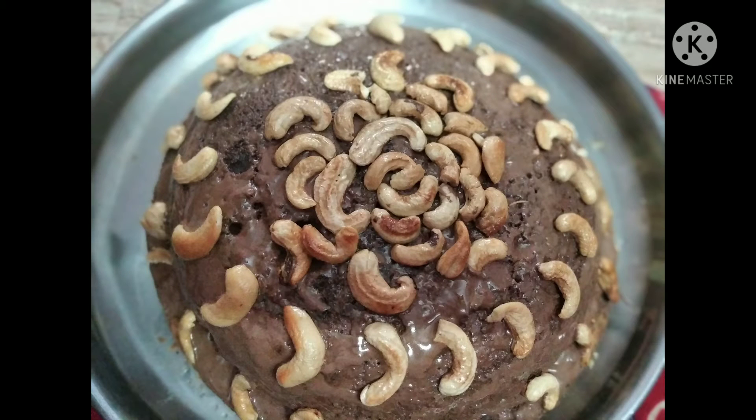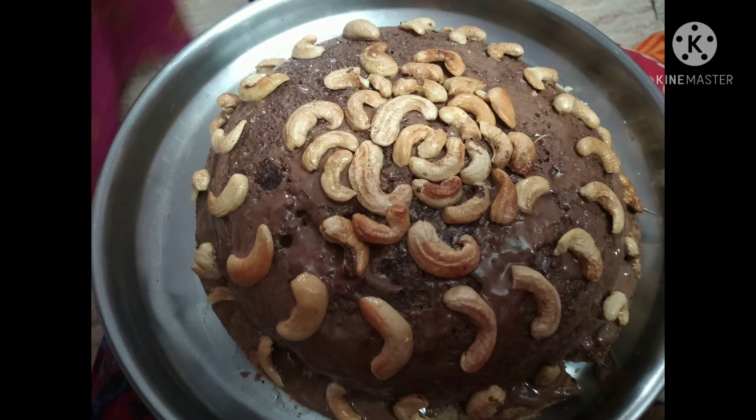Hey guys, welcome back to my channel. I'm Sonia from Sabrish Curiosity. In today's video I'm going to show you how to make a good vanilla cake recipe. I'm sorry for not uploading the video fully because I am the only person who is taking the video as well as preparing the food.